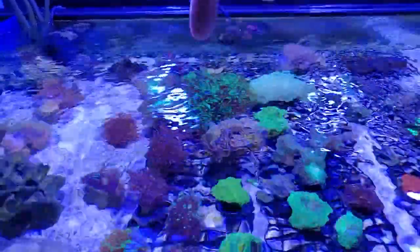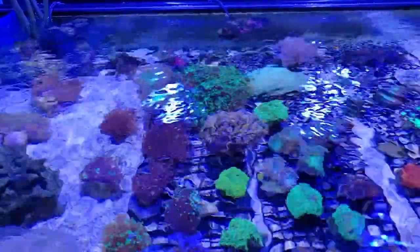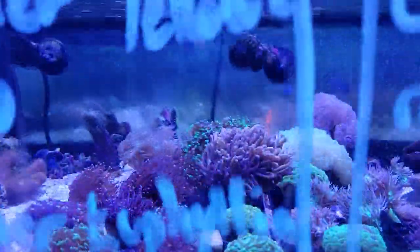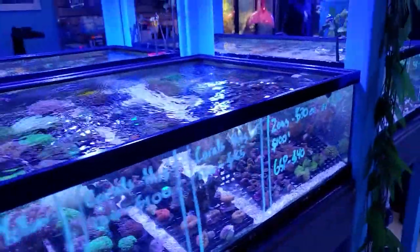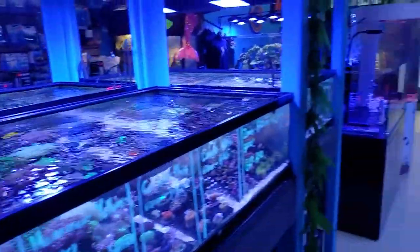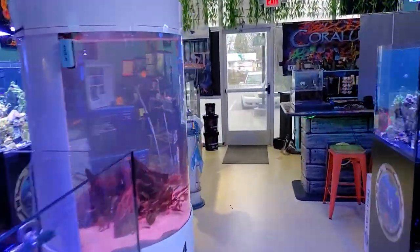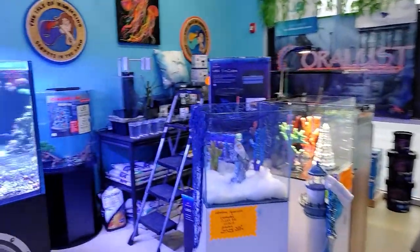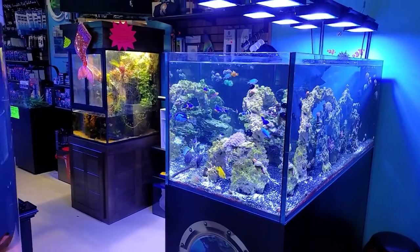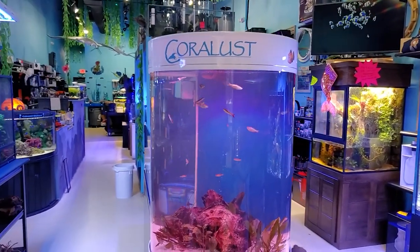I'll get better pictures of that later. We also got some cool anemones — there's a crazy ultra red and without the filter you really can't appreciate it. This is a quick fast update, we've got a lot going on. I've got some special fish coming in, including two blue pygmy octopuses — octopi, whatever.